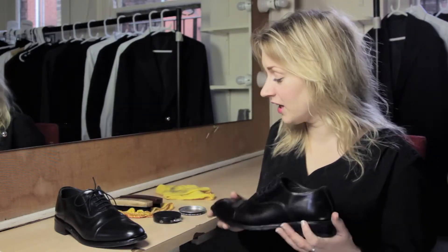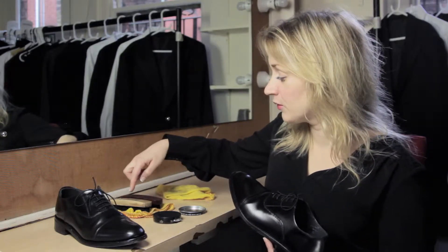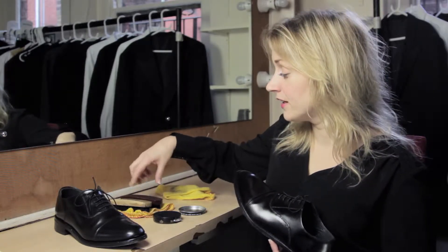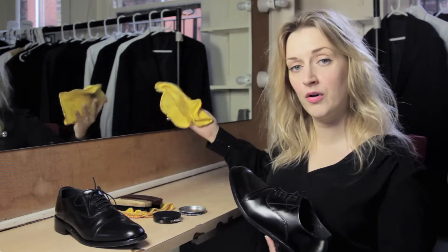If you're wearing a lovely smart suit there's no point in wearing a horrible pair of shoes at the bottom of it, so you should give your shoes a good polish. Take a polish that's a similar colour to the shoe you're going to be wearing — which with this is going to be black — and you're going to need two brushes, one for on and one for off. It might help to write onto the brushes which one is which, and you'll need a nice clean cloth for buffing them up.